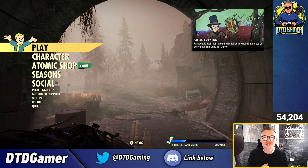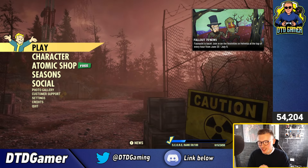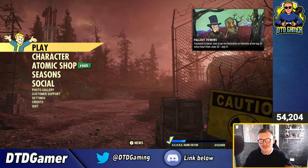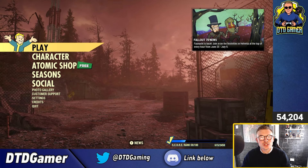Ladies and gentlemen, welcome back to another Fallout 76 video on the channel. It's a Tuesday, which means it's time to go over this week's Atomic Shop review, diving in to find out what's in store, if there's any new items, and just giving my little first impression on them.